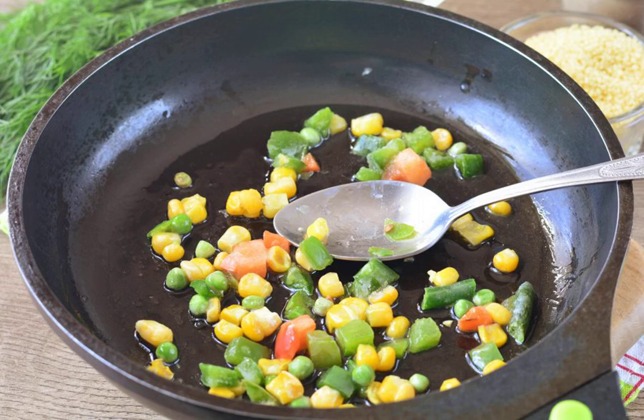Heat a frying pan with oil, put the Mexican mixture and sauté for 2-3 minutes, stirring.